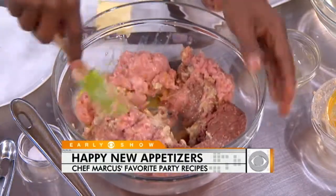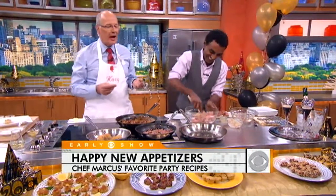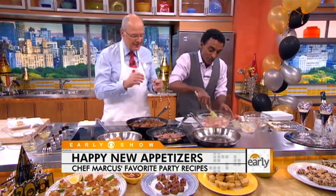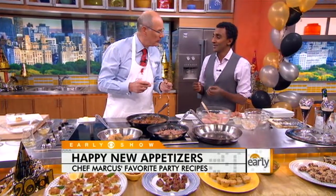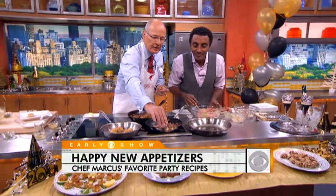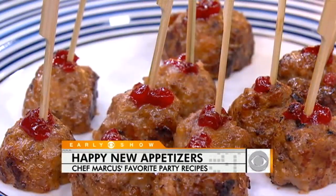And you know, meatballs are like the trendiest food in Manhattan right now. You've always been hip — you were on that trend even as a child! One of my favorite things this year has been coming here and cooking with you. And I love this almost cranberry-like topping on the meatball. I make it nice and tart.